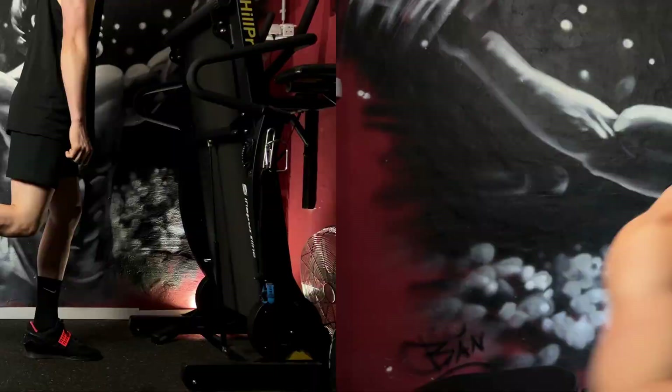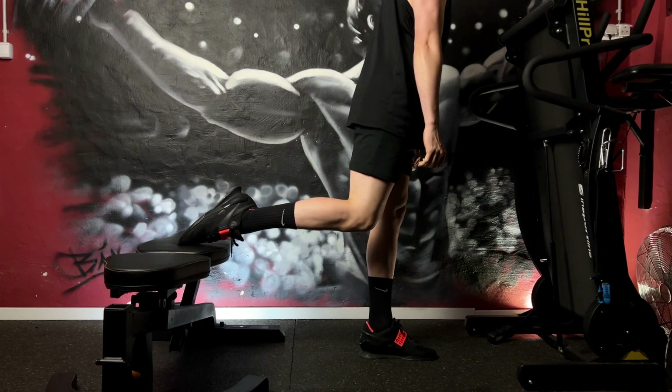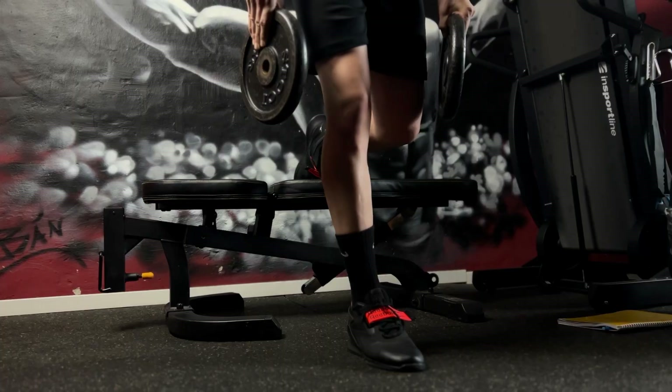Before we jump into the details and the correct form of this exercise, I would like to share the top benefits of this golden drill. Since it is a unilateral exercise, the Bulgarian Split Squat helps to improve balance, stability and coordination between the legs.